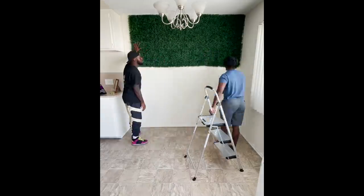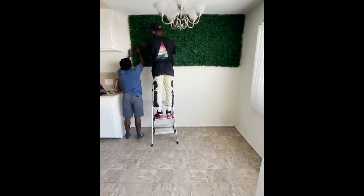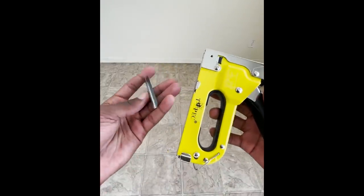First I started off with the grass wall. It's basically a bunch of 20 by 20 grass squares from Amazon that you connect into lines to fit your wall. You can also add or subtract them in halves as well. To attach them to the wall all you need is a staple gun and staples.